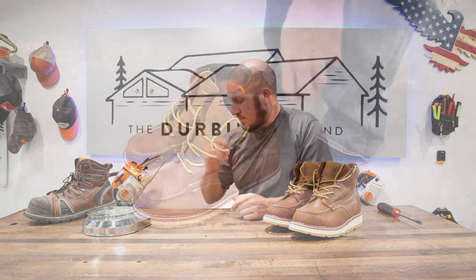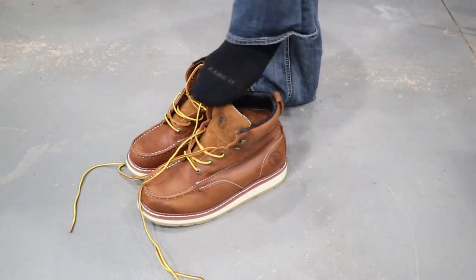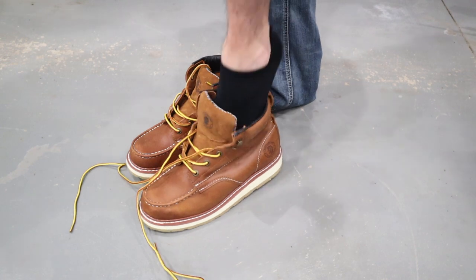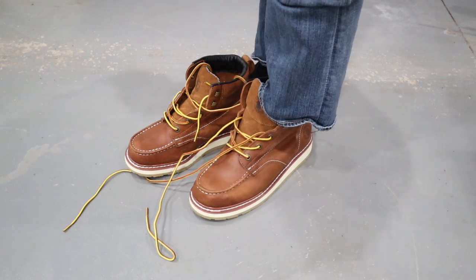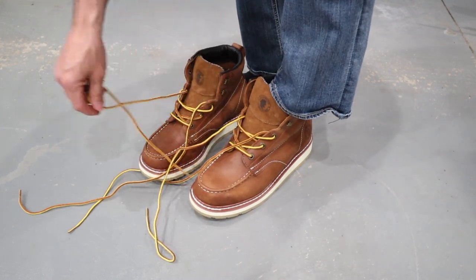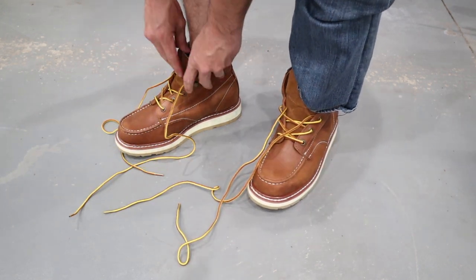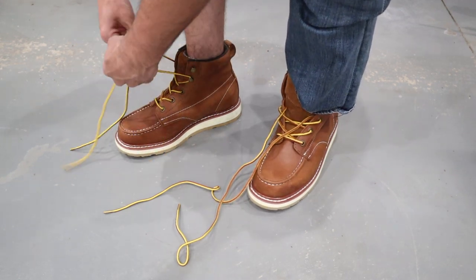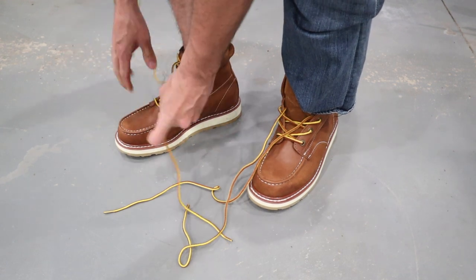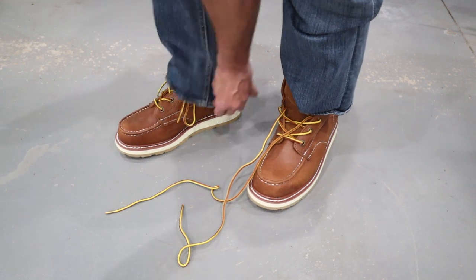I know you guys want to just see me put the boots on my feet, lace them up, and see how they look with a pair of jeans - so let's do that. I don't have boot socks on right now; I've got some Cane 11 socks on. If you're looking at Cane 11 socks, I'll save you the review - just don't buy them. They feel like a thin synthetic dress sock.